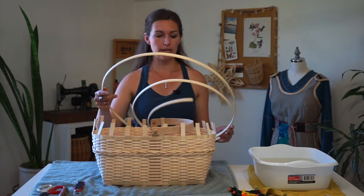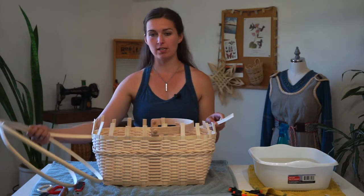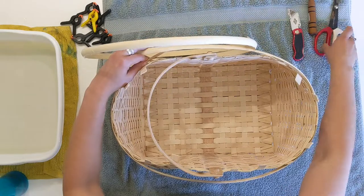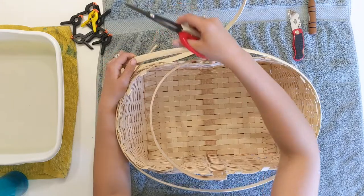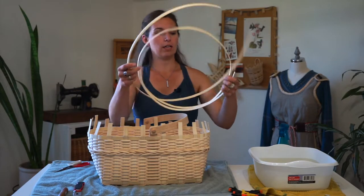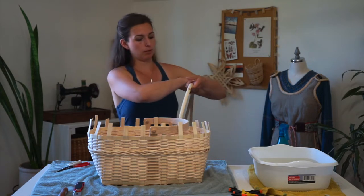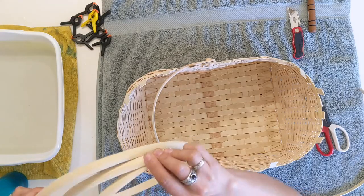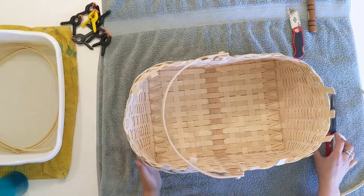First, let's measure out our rim reed so that it can soak in the water and soften up. I have a 5/8 inch wide flat oval reed — one side's rounded and one side's flat. I'm going to wrap it around the top of the basket to gauge how much I need, and I'm going to do this twice to cut two lengths. Overlap it by two inches, then cut that length. We now have an inner and an outer reed. Curve these together and put them in your water to soak for several minutes while we finish the cutting and tucking on this basket.